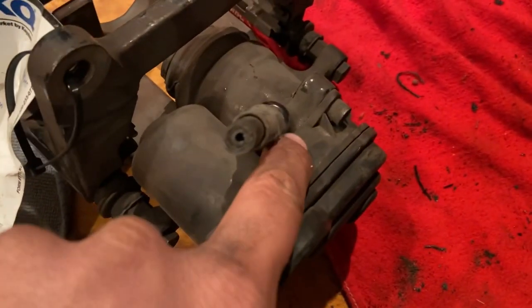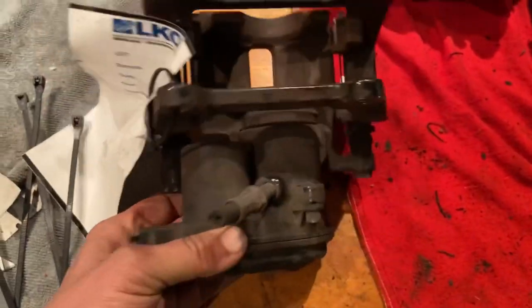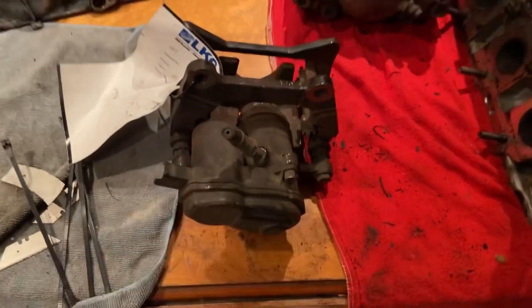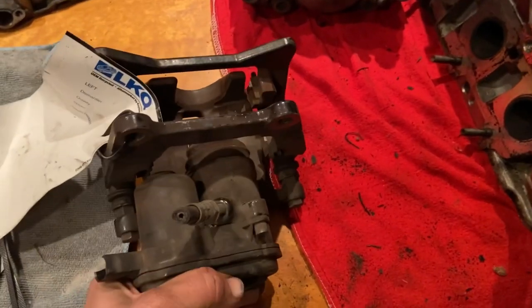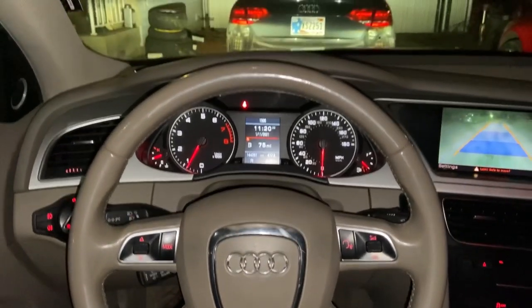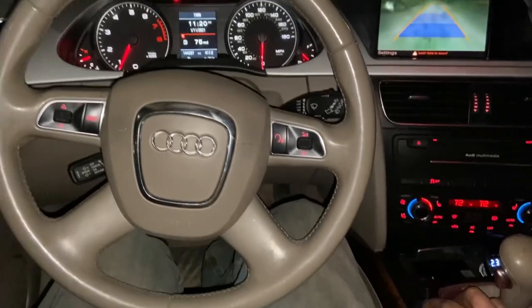These newer vehicles have an electronic parking brake. This is my work vehicle — ignore the mud on the floor mats. Check out that electronic parking brake. Your parking brake is on and you can see the red light. Now to turn it off, you're gonna put your foot on the brake pedal and then push that button back in.